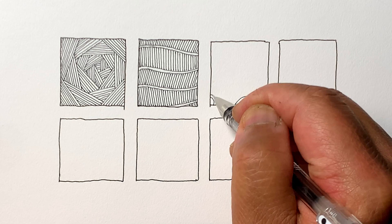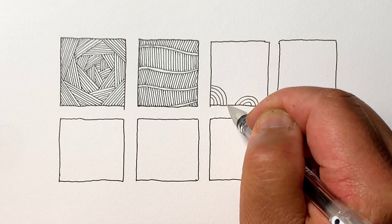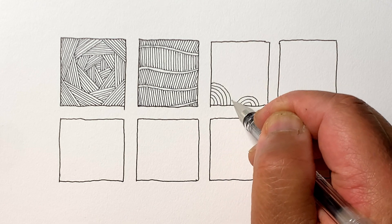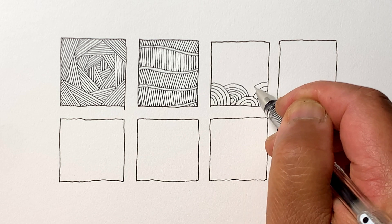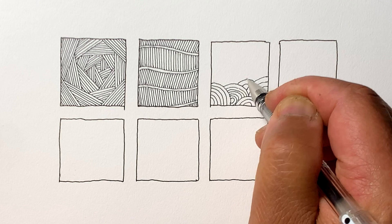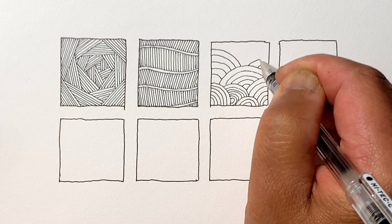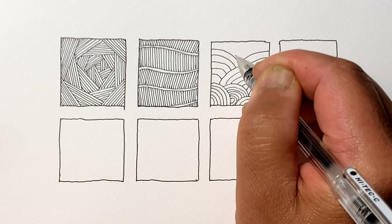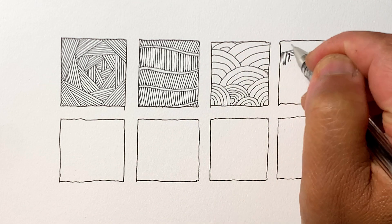Our next one is just rainbow patterns. Again, good practice for drawing curved lines in different directions, great for practicing your hand control and pen control. Just so you know, the pen I'm using here is a Pilot G-Tech. There are different thicknesses of the tips — I believe I'm using a 3.